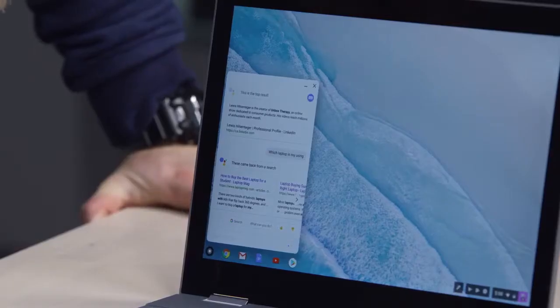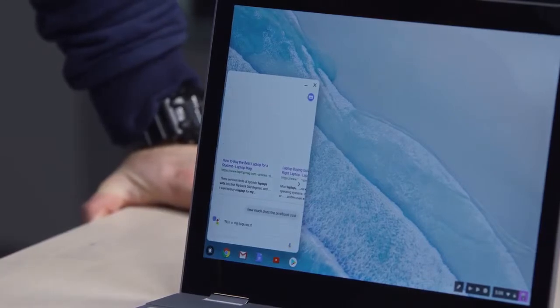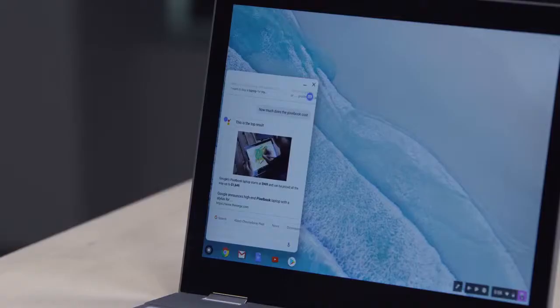Okay Google, how much does the Pixelbook cost? — According to The Verge, Google's Pixelbook laptop starts at $999 and can be priced all the way up to $1,649.